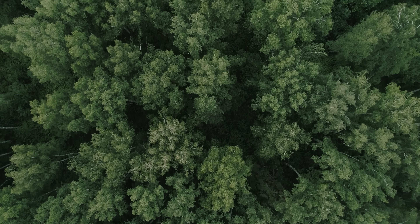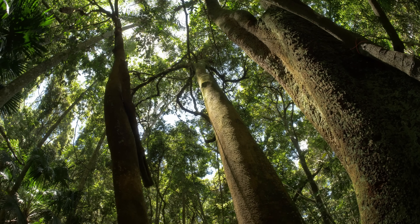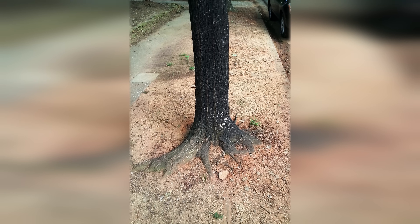In the forest, trees have ideal soil surrounding them. Fallen leaves and sticks can naturally decompose, and that provides beneficial soil biology, minerals and nutrients, and a whole ecosystem underground. Additionally, there is minimal risk of soil compaction.